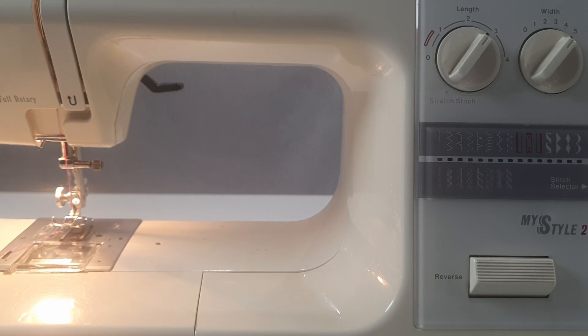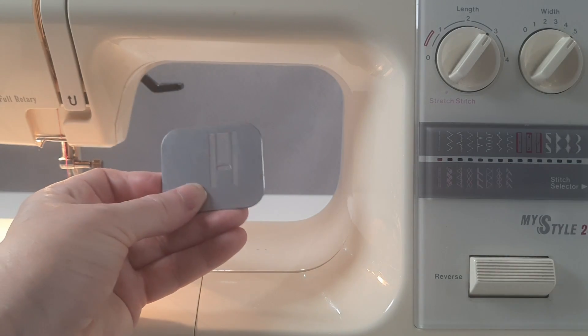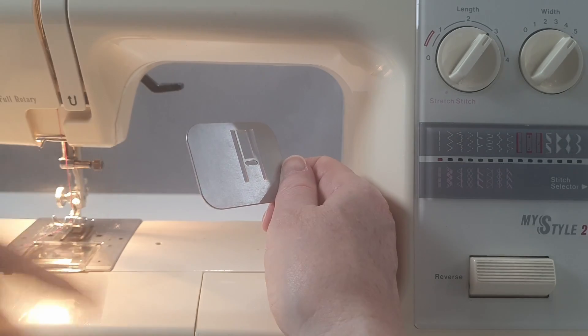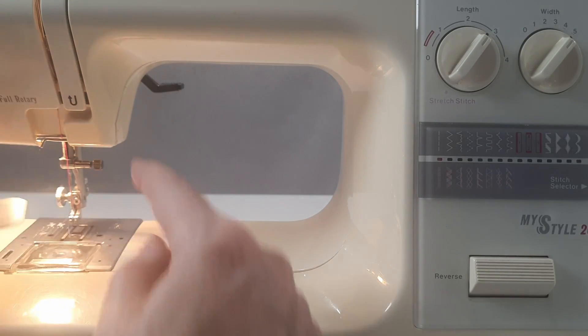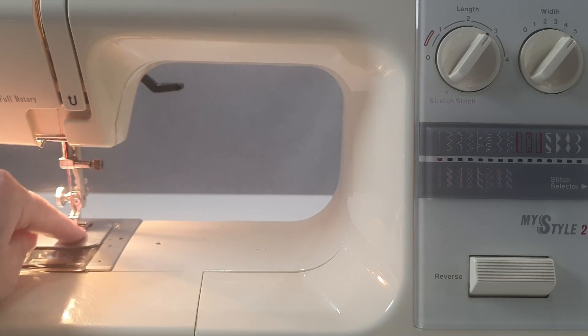If you have one of these machines and you want to do free motion quilting, this is the part that came with the machine for doing that. Most machines nowadays have the feed dogs drop somewhere. This machine, instead of dropping the feed dogs, has little lugs that fit into holes and raise the plate so that the feed dogs are not engaged anymore. So that's how you do free motion with these machines — it's raising the plate rather than dropping the feed dogs.